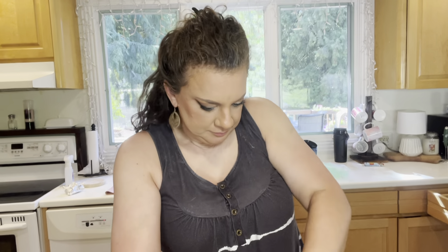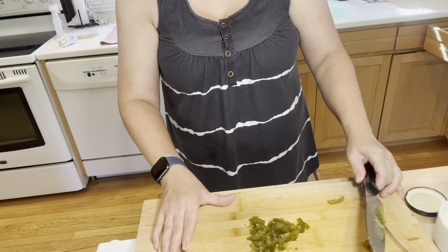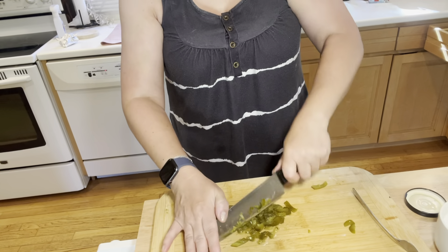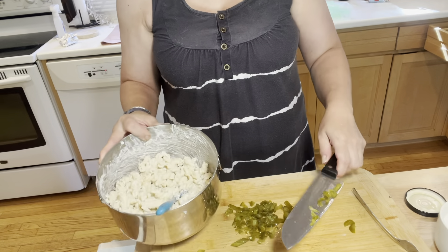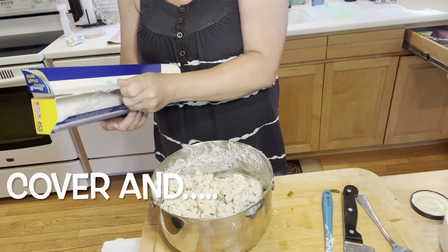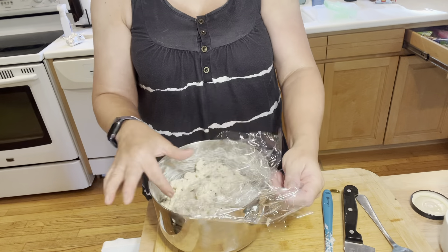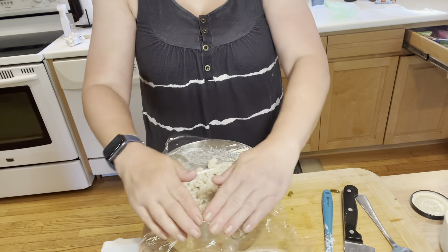So I just add in some and mix it up. I'm going to do this before I leave so it can be in the fridge and get chilled. It'll just be easier for me when I make dinner later. So I'm going to cover it with saran wrap and get it in the fridge.